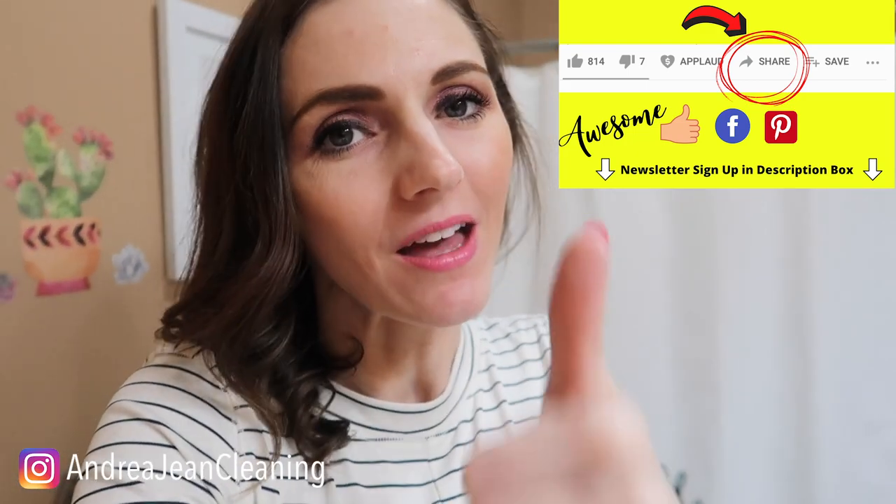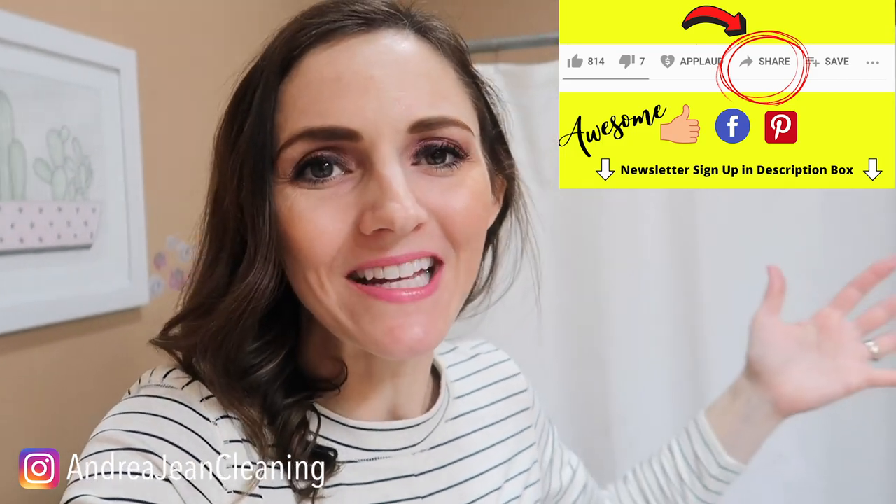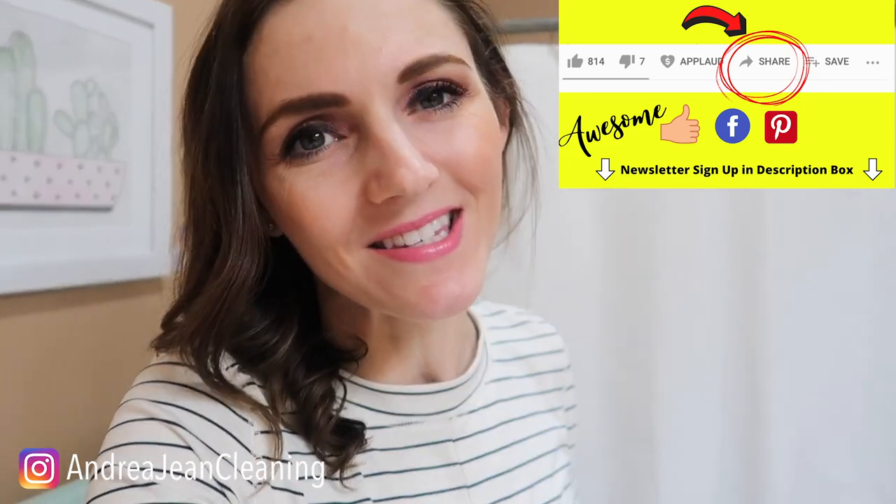All right, if you enjoyed the video, be sure to give it a thumbs up so that I can reach more people. Sign up for the weekly newsletter in the description box below. Check out the blog, energycleaning.com. Share this out to Facebook and Pinterest, and I will see you, my friend, in the next one.